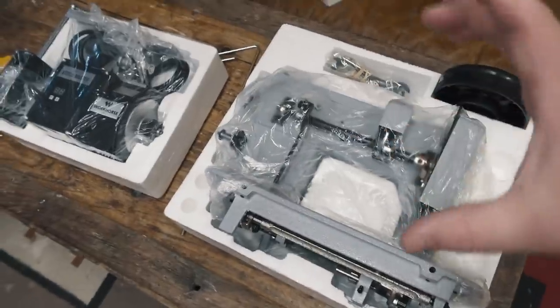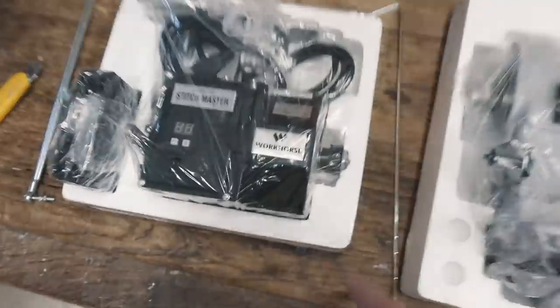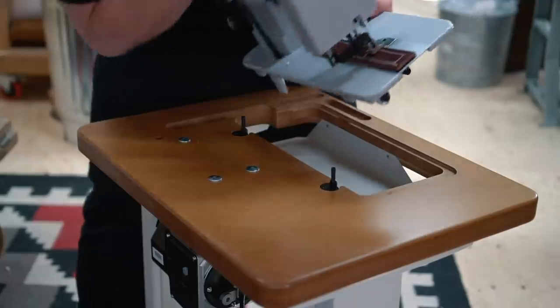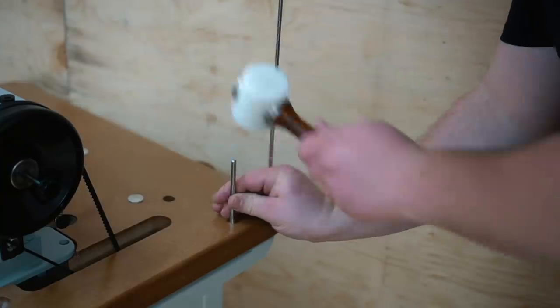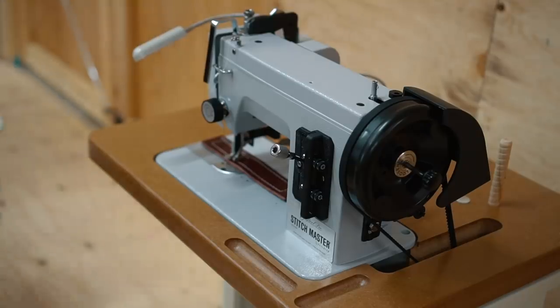This thing is so much cooler than I imagined. I love the size of it — it's so small and compact, yet it's really heavy-duty cast iron. This little workhorse servo motor is just killing me. I'm so excited to get this thing together and start using it.